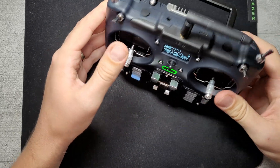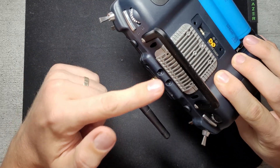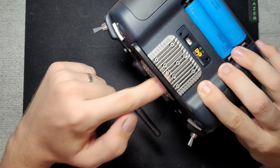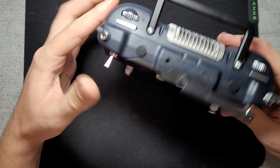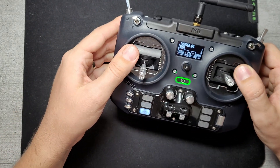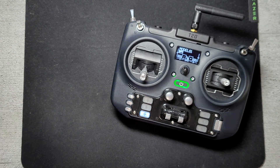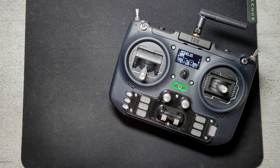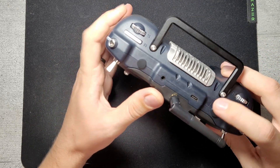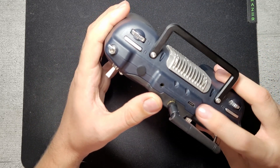Internally it has an ELRS module for 2.4GHz or 900MHz — both are one-watt modules. So you can only get it with ELRS; there are no other options. Up top we have the headphone jack and the USB-C connector, which is used for both data and charging.